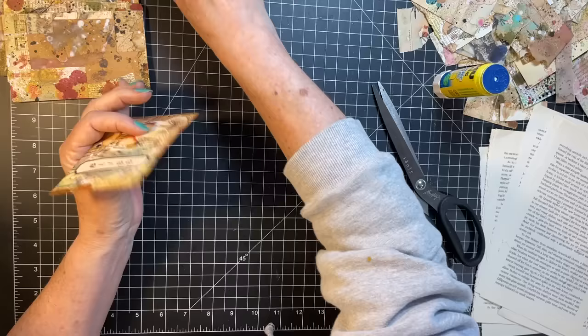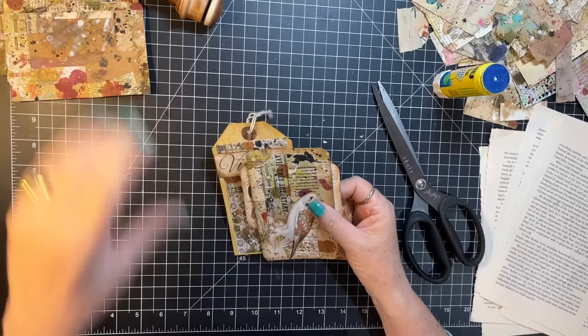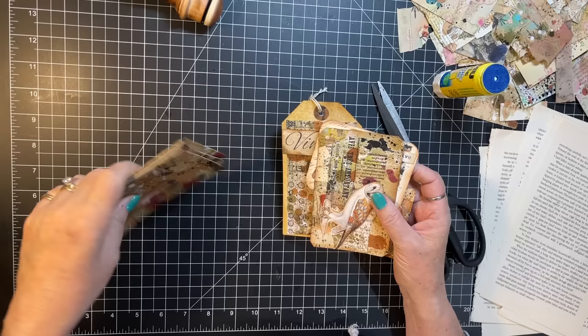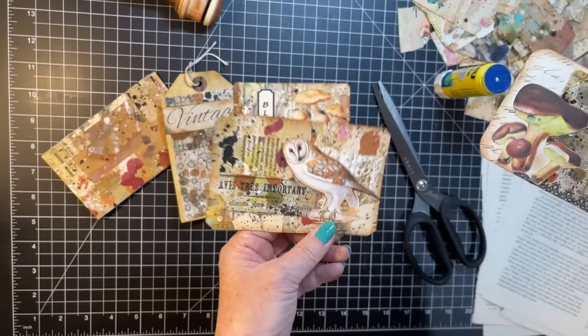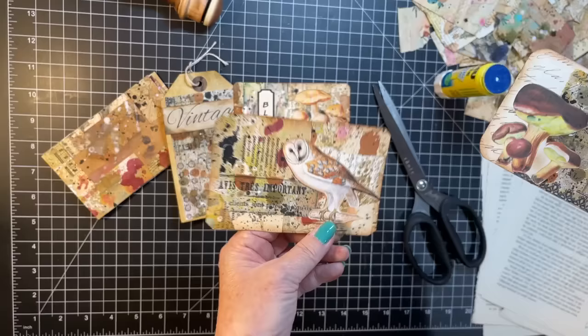We only got four pieces decorated but I have another seven here still to be decorated. So we have this, this, this, and this. Thanks everybody so much for crafting with me today. I hope you have a grateful day, be kind always, and we'll see you in the next video. Bye everyone, bye!